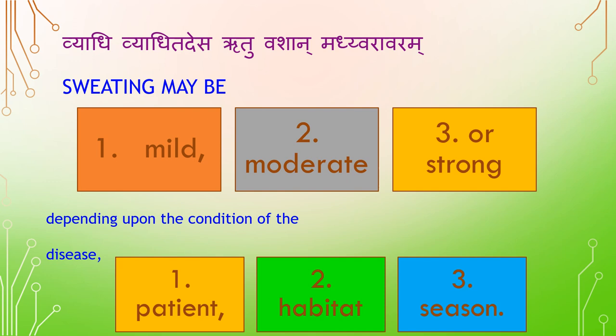Sweating may be mild, moderate, or strong, depending upon the condition of the disease (Vyadi), patient, habitat (Desa), season (Ruthu), constitution (Vashan), and madhya varavara — varying intensity.